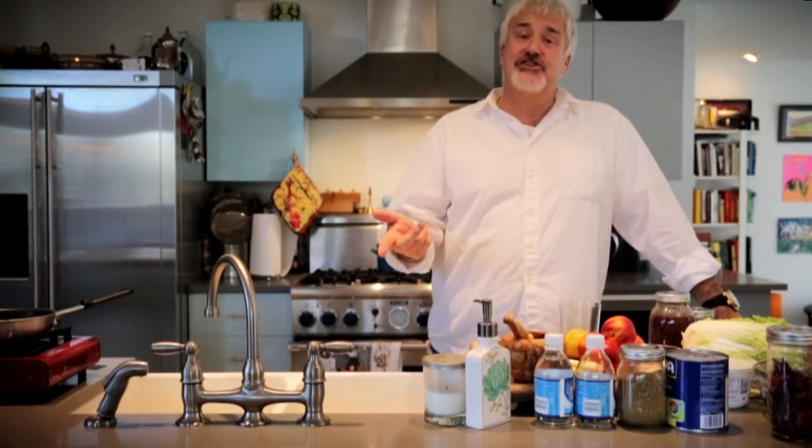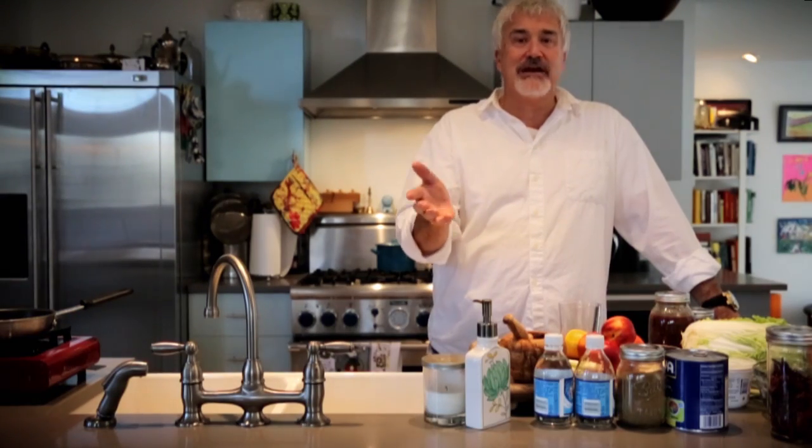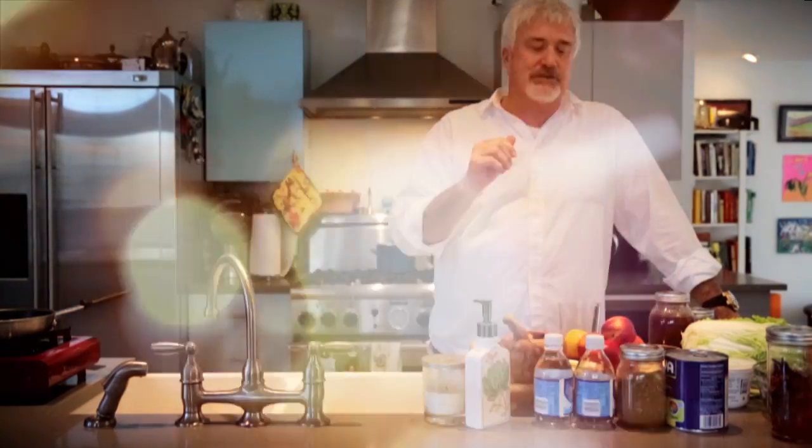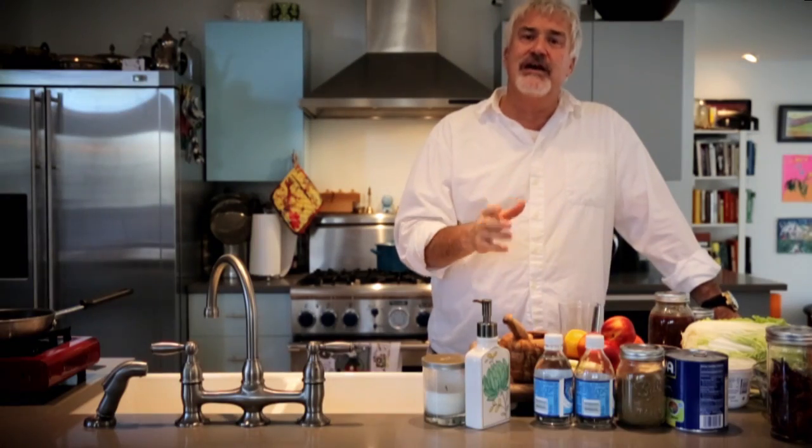Last time we were here, we did a lemon cherry chili soda. It was fantastic. We had a lot of fun with it. And remember, it doesn't have to be cherry — it can be berry, nectarines, peaches, strawberries, whatever you want. It's just a great soda.